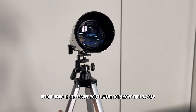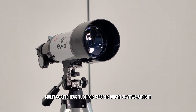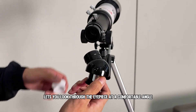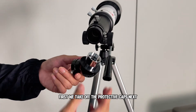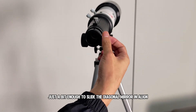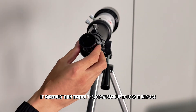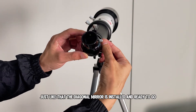Before using the telescope, you'll want to remove the lens cap. This model features a fully multi-coated lens tube for clearer, brighter views. Here's the diagonal mirror — this little gadget lets you look through the eyepiece at a comfortable angle, so you don't have to bend down awkwardly. First, take off the protective caps, then loosen the screw on the telescope body just enough to slide the diagonal mirror in. Align it carefully, then tighten the screw back up to lock it in place.